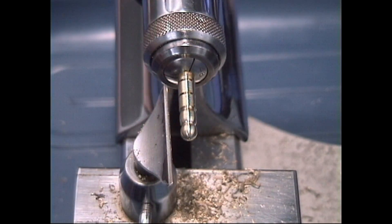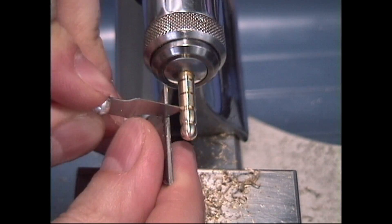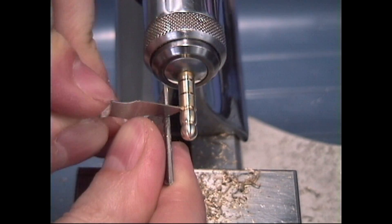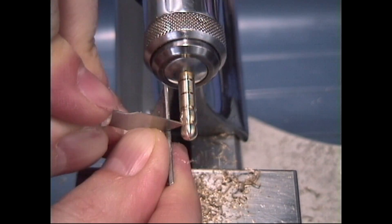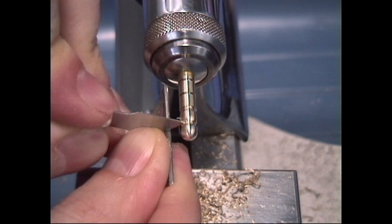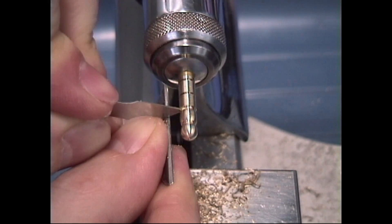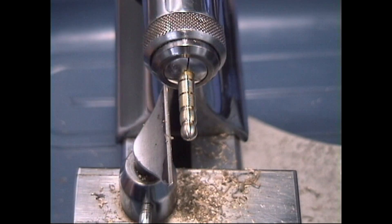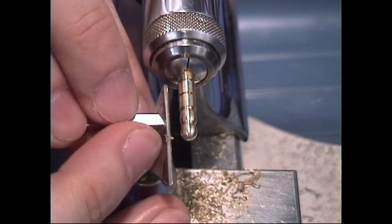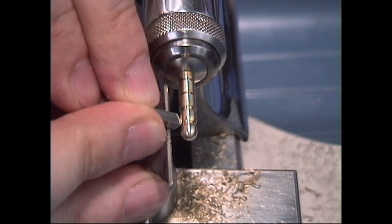I'm going to add a little bit of depth in here. You don't want to cut too deep because then you won't have any stability between the sections. Because brass is a soft metal, it will tend to flex, and then you won't be able to work on your piece because it will start waddling on you.